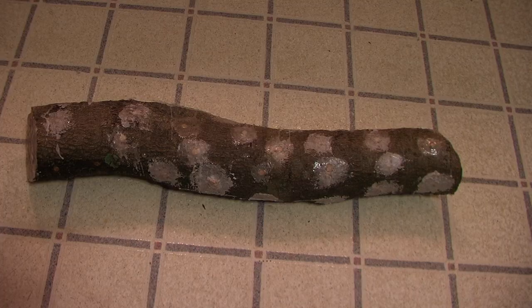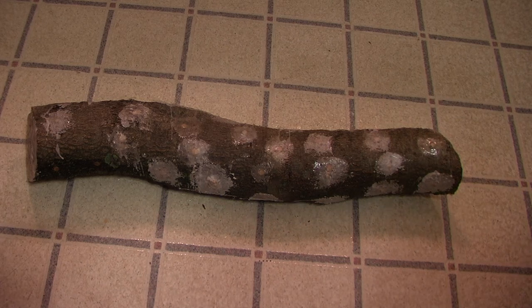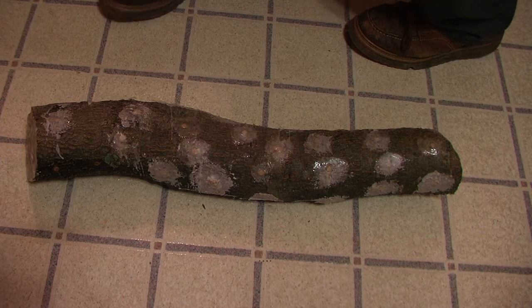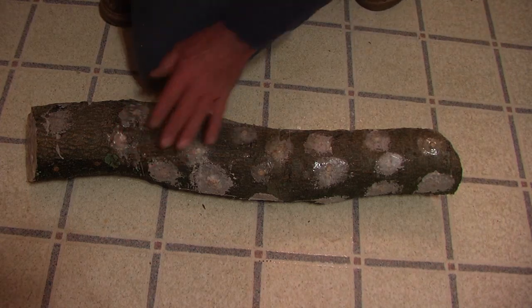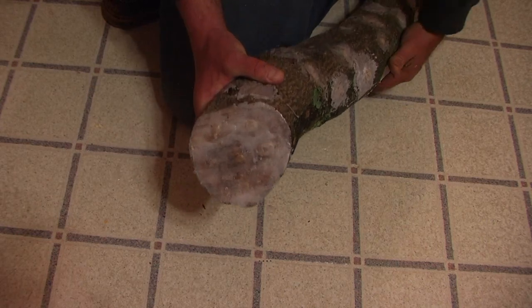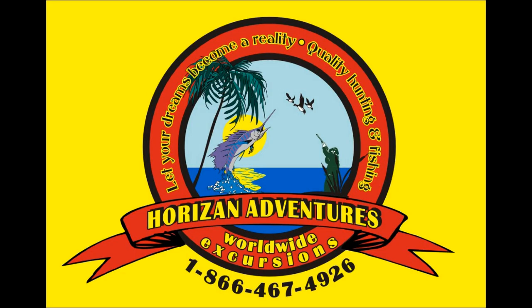Once the inoculation is complete, the log is then sealed with wax to prevent loss of moisture and placed outdoors to wait for the harvest. We hope this video has helped you come to know more about collecting or growing mushrooms.